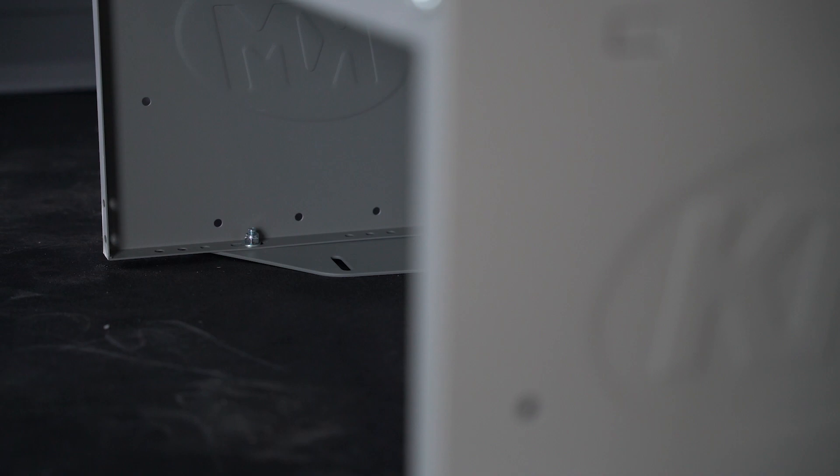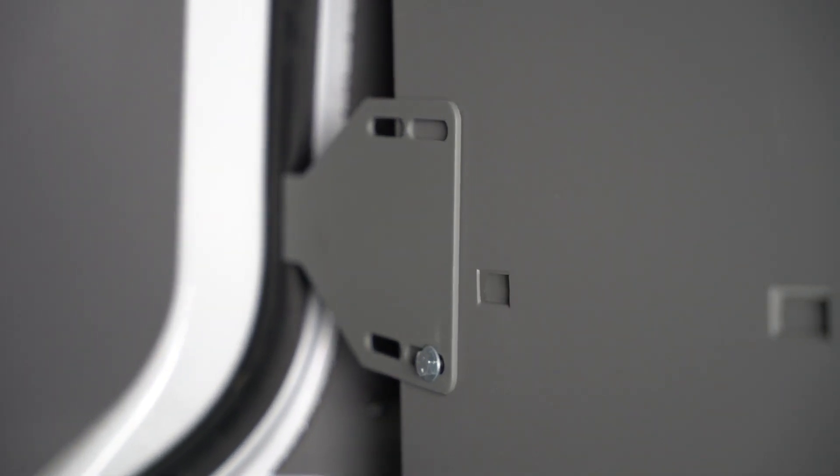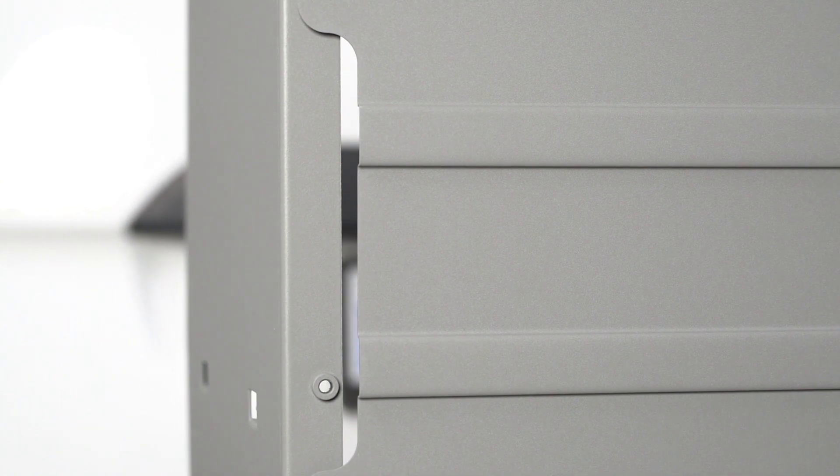The shelving unit is also compatible with vehicle-specific no-drill brackets that make installation easier and safer. The Holman 4832L is powder coated in a sleek gray finish and comes with a three-year factory warranty.